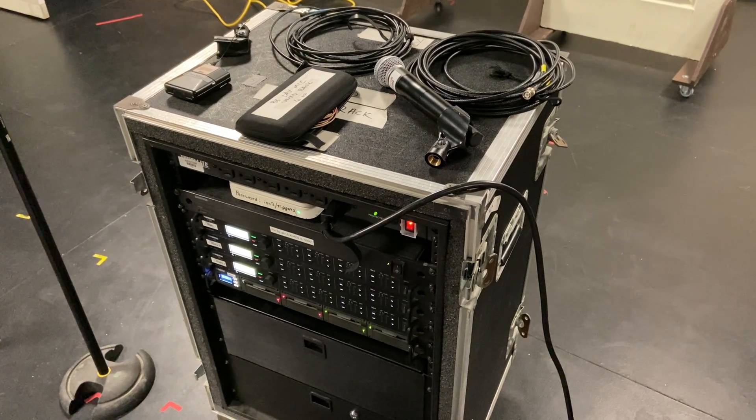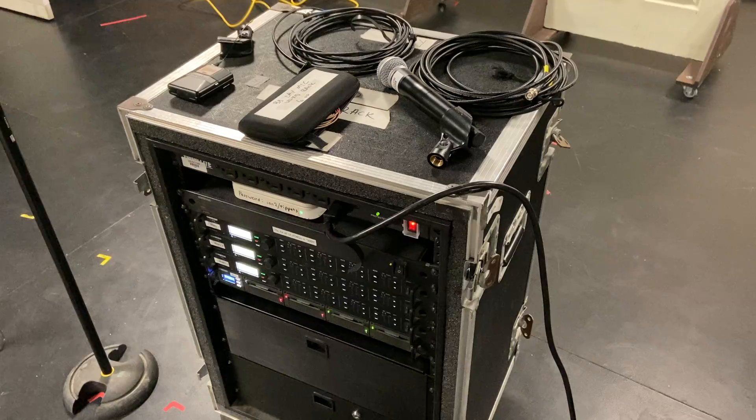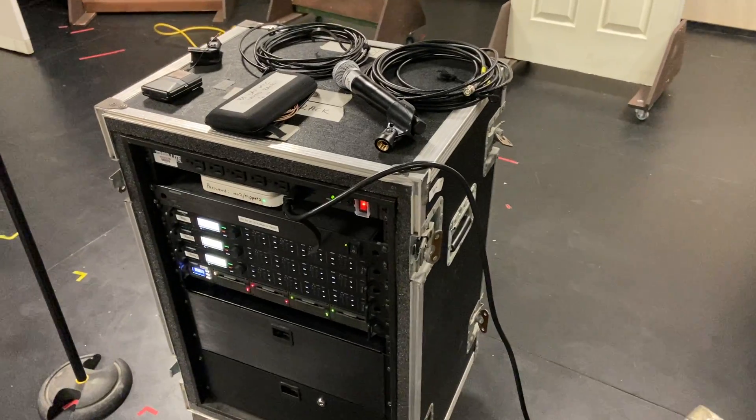Welcome to the SRT2 practical exam. In this exam we're going to work on the ULXD rack as well as the IAM rack. This first video is going to cover wiring, batteries, and all that.